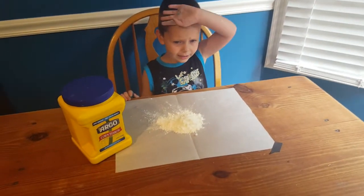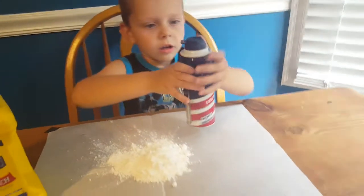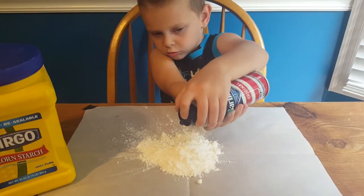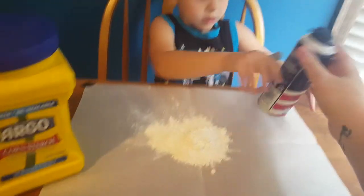I want to try. You can. Put it on there. You need help? Yeah. Let's do it.